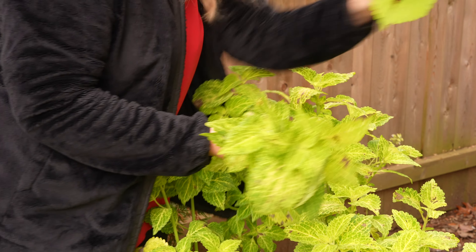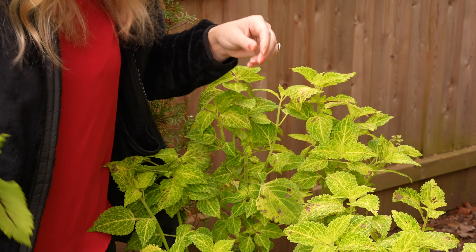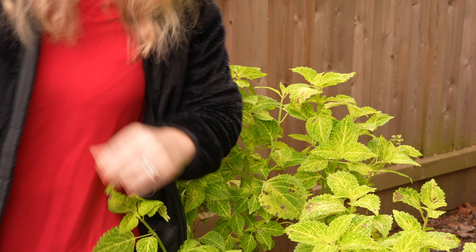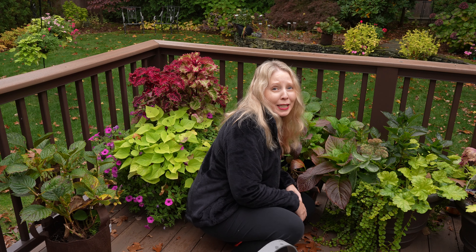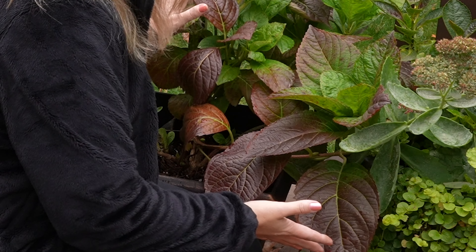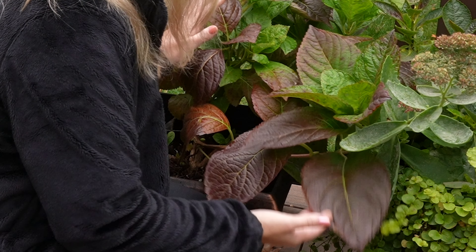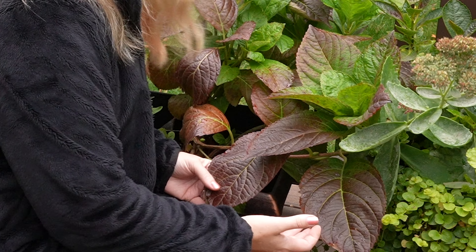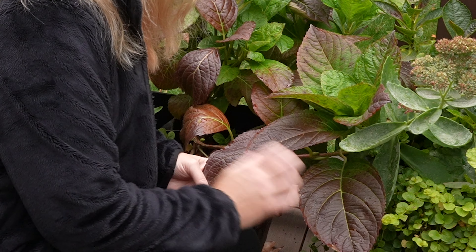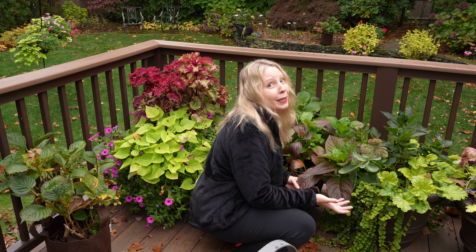Way in the back we have a Kong coleus here. This piece looks pretty good too so I'm just gonna grab that. Let's go up to the deck. I keep walking around the yard finding more things I just have to show you, and one of them is Froggy. Froggy the hydrangea has this fabulous fall foliage color unlike any of my other hydrangeas — it turns this deep burgundy. So another reason I love Froggy the hydrangea.